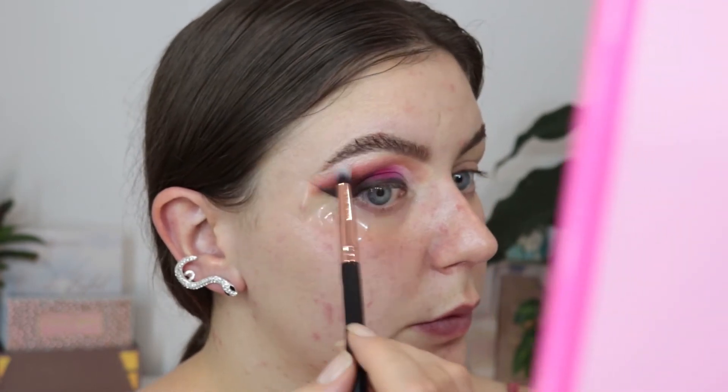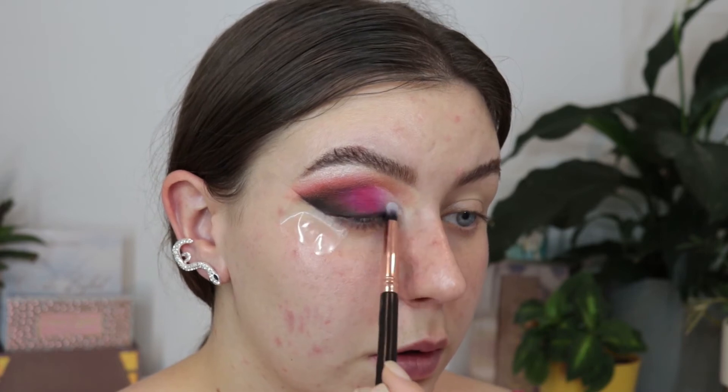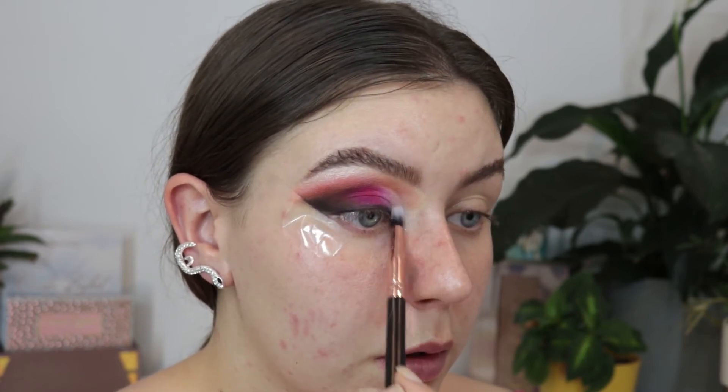To highlight my brow bone, I used the shade Welcome, and I used that to do my inner corner as well, which we will go back to later on.